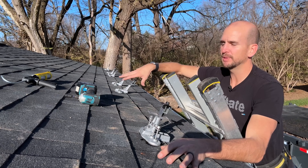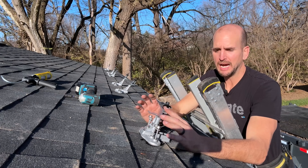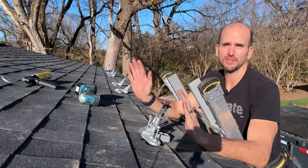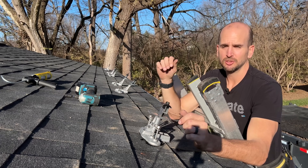I have six panels that I'd like to place on this asphalt shingle roof and these DIY friendly Top Speed mounts are perfect for this type of installation with a few key benefits. It just makes it very flexible and easy to install.